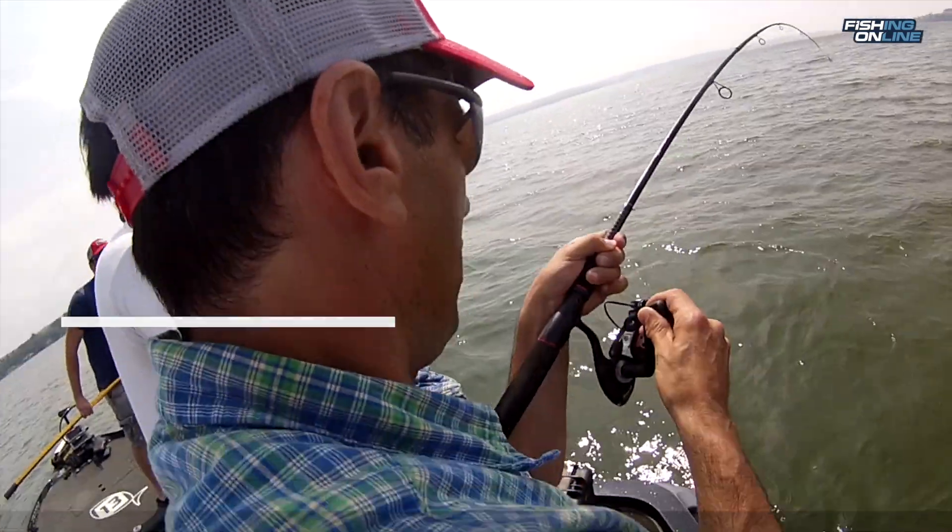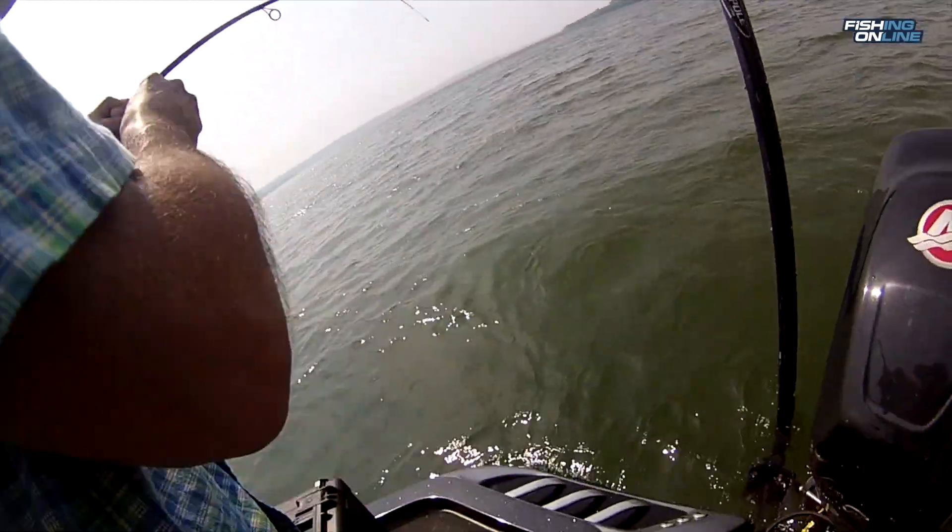I use a medium action seven-foot rod. I like going with a lighter rod because fighting these big fish on light equipment is a real challenge and it's a lot of fun. I like a high-speed reel that's really durable.